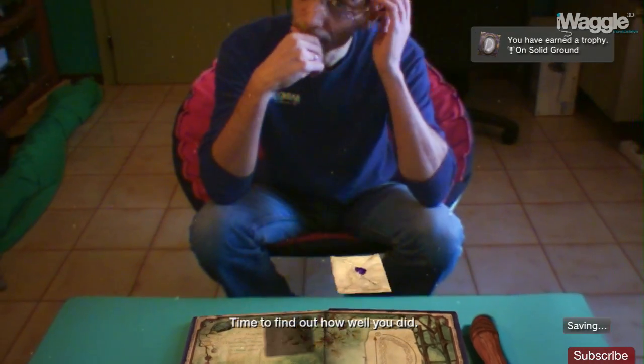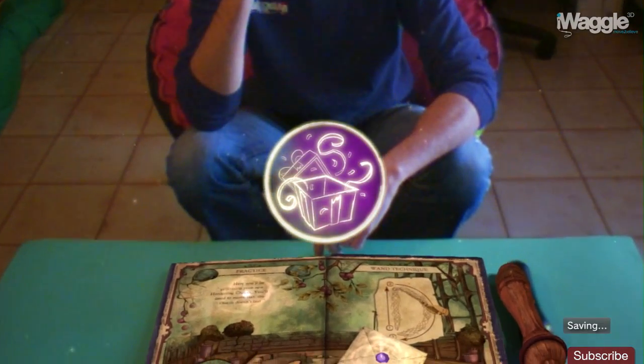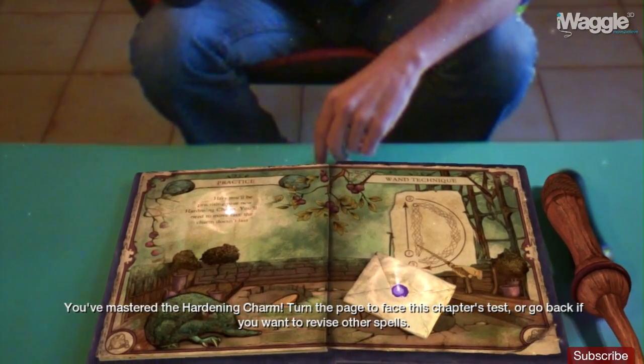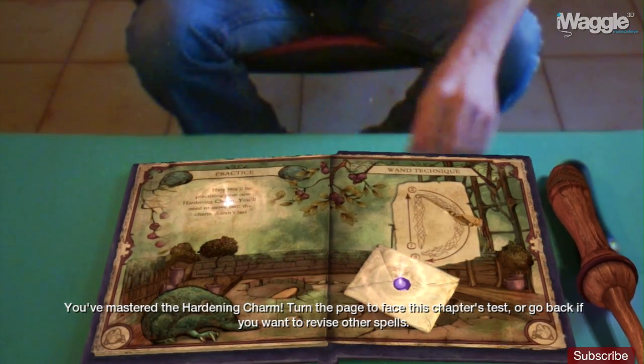Time to find out how well you did. You've definitely got the hang of this spell — take 10 house points. You've mastered the Hardening Charm. Turn the page to face this chapter's test, or go back if you want to revise other spells.